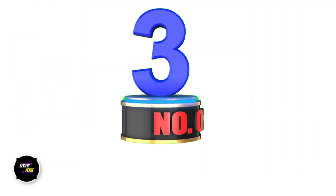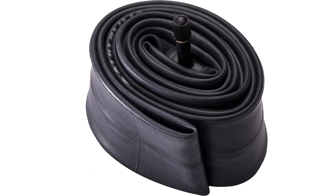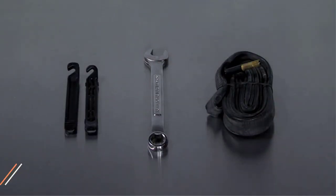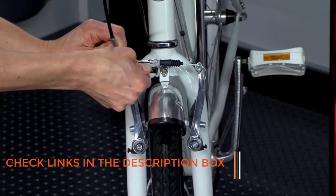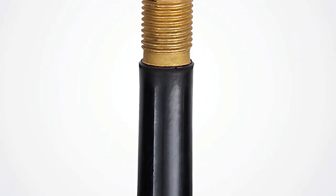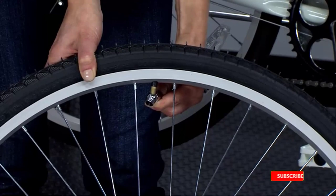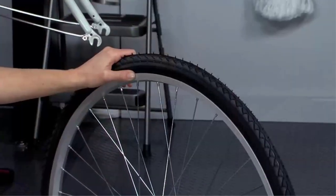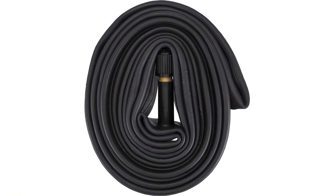Number 3: Schwinn Replacement Bike Inner Tube. Schwinn is a reputable brand in the bike industry that produces high-quality bikes, bike parts, and accessories. The Schwinn Inner Tube is a game-changer due to its sturdiness, durability, and performance. It has a traditional Schrader valve that is easy to inflate and holds air effectively, adding an extra layer of protection against punctures. The inner tube also includes a liquid sealant inside that seals punctures quickly during a ride. It is thicker than other replacement tubes, making it more durable. Installing the Schwinn Inner Tube is easy, and the valve is solid and durable.